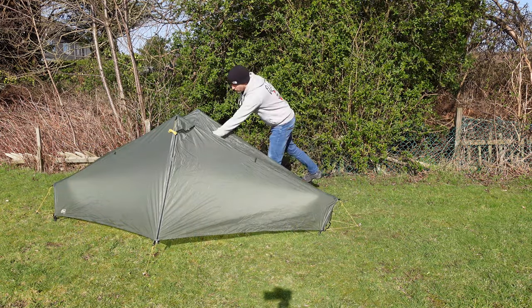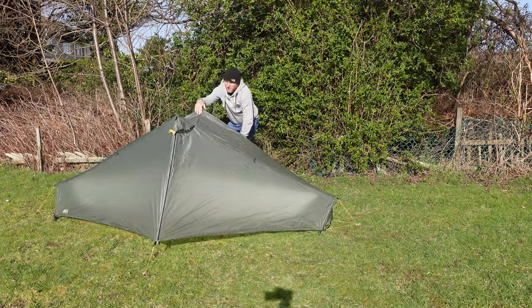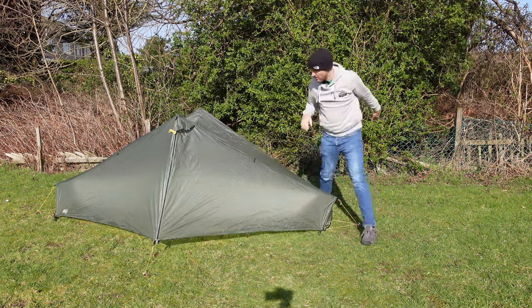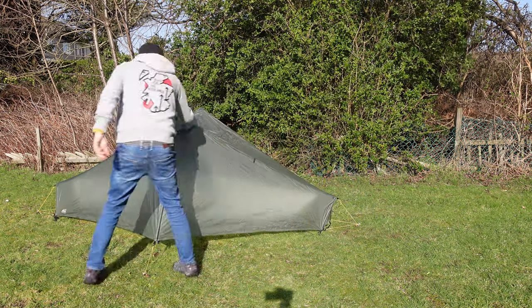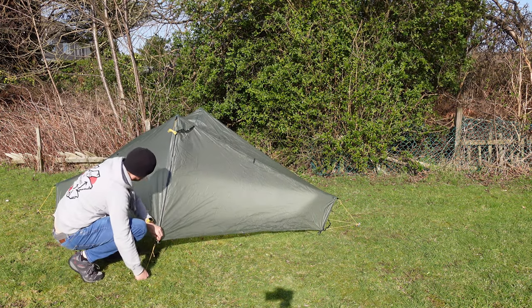We'll just peg this side down there. So that there is your rudimentary pitch. It's a bit saggy in the middle here, so I'll need to shift this pull over. Still a bit saggy in the middle — definitely a wee bit of trial and error in here, and obviously this is just the second time I've pitched this.